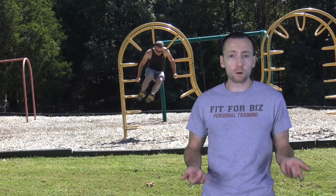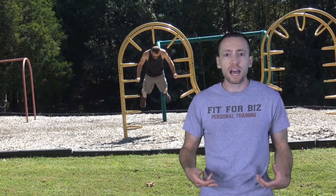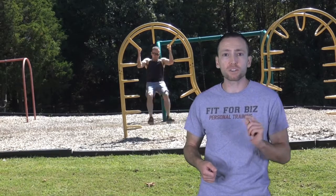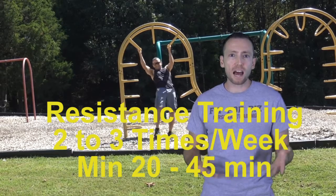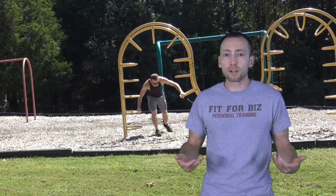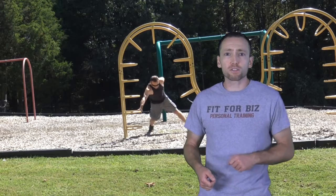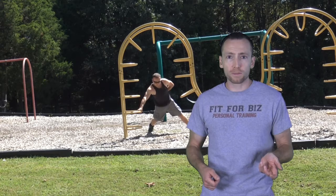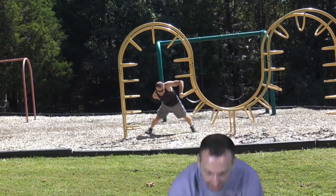Resistance training will help your bone density as well as your overall muscular strength and joint strength. Next time you want to resistance train, make sure you do it at least two to three times a week for about half an hour. Push-ups, sit-ups, dips, and squats are great. If you've got weights or a gym membership, that's even better. Consult your personal trainer and your physician to make sure you know what you're doing before you start a workout program. I'm JC — thank you very much for watching.